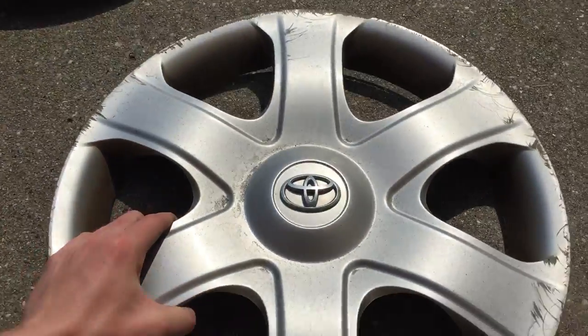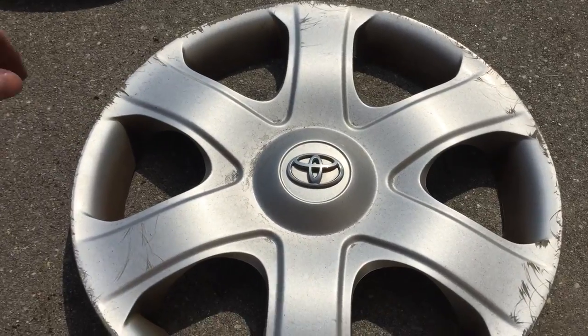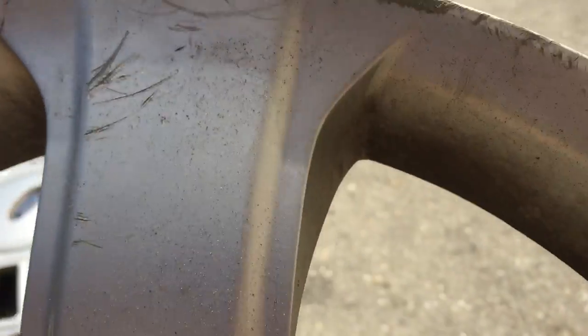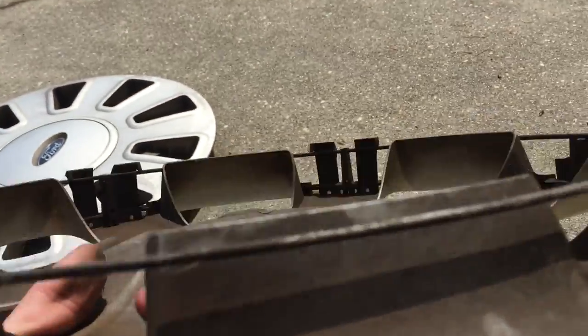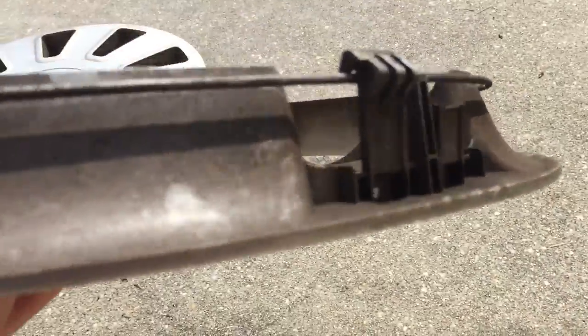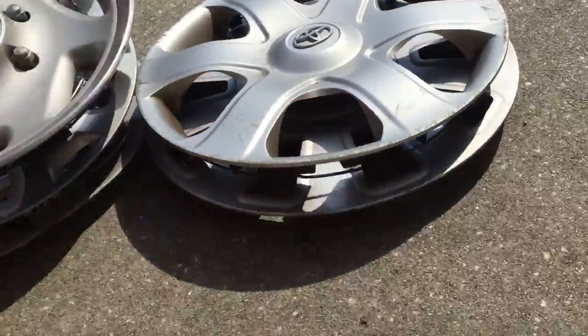The last hubcap is this Toyota Matrix hubcap, which is quite uncommon for me since they don't sell the Matrix too much down in the South. It's got these really bad curb rash markings. The emblem's in good condition, and on the clips — Toyota as usual — some broken, some not, some bent. That's the same business with Toyota.